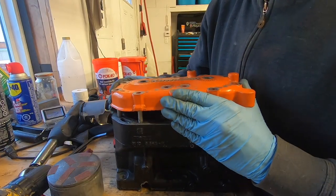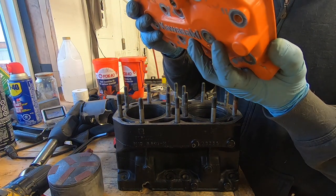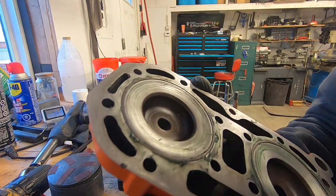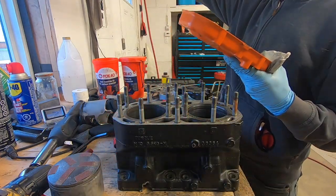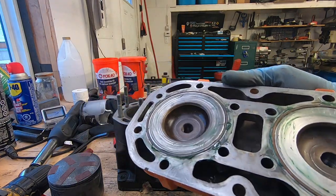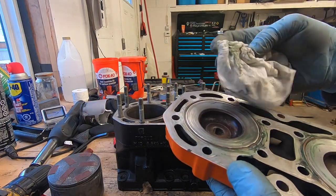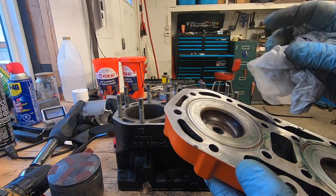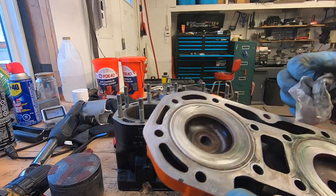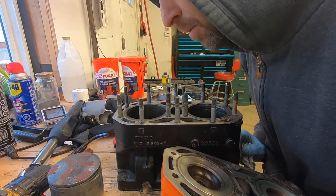The moment of truth — nice! That is a beautiful thing right there. I doubt the camera is going to pick that up, but that is a beautiful thing. It has flattened out very, very nicely. That is a beautiful thing, folks. Can we see where it is seating? Oh yeah, we can see a very distinct mark where it is seating.